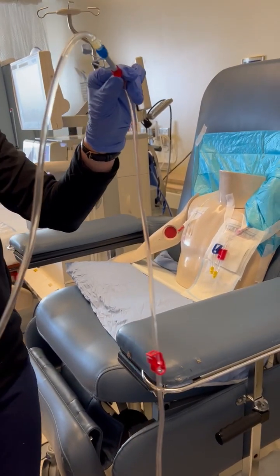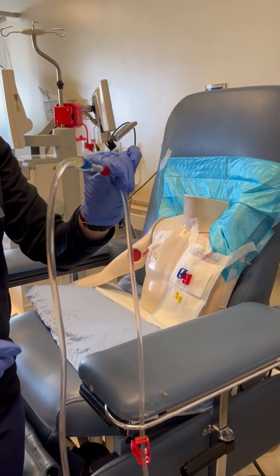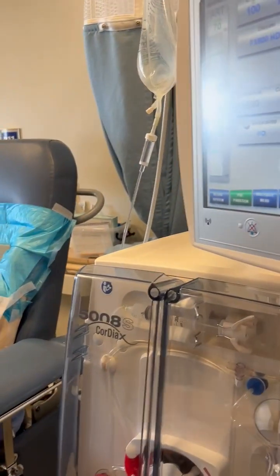Now we can open the two bloodline clamps — one venous, one arterial — and secure the line on a holder.